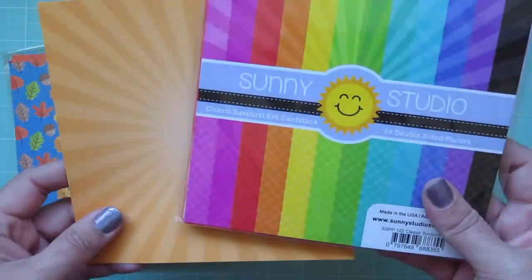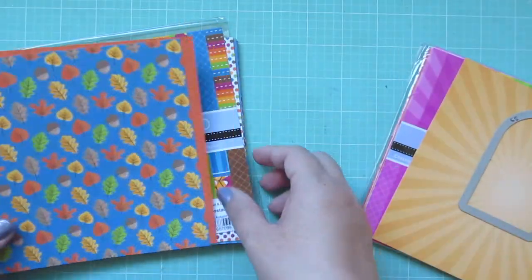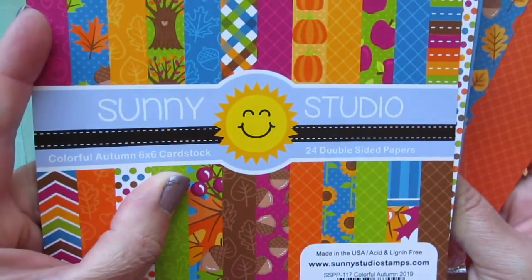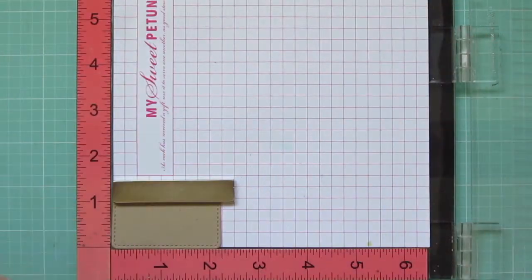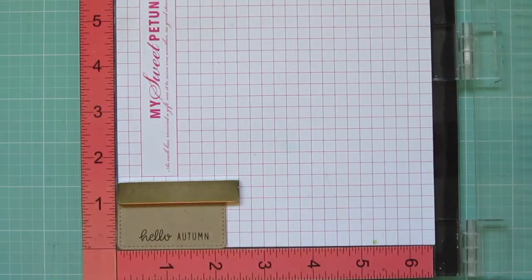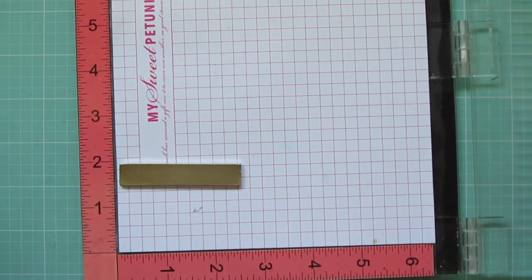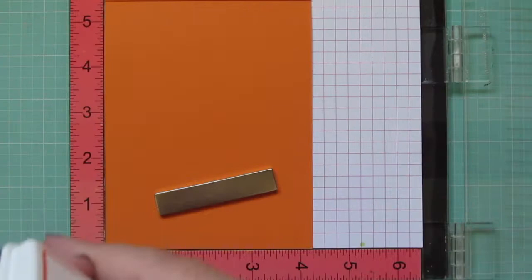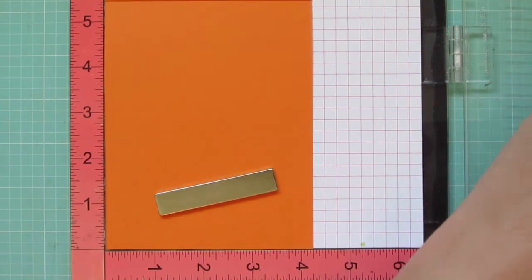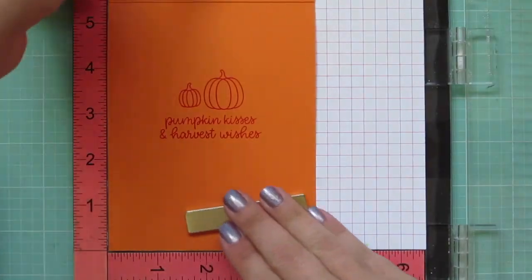For my patterned paper, I'm using a pale orange sunburst from the Classic Sunburst 6x6 and trimming that down with a stitched arch. My other two sheets are from the Colorful Autumn 6x6, trimmed down with the outer die from the Frilly Frames Quatrefoil. I've also die cut a piece of craft cardstock using that stitched arch and I'm going to stamp a sentiment at the bottom — the one that says Hello Autumn from the Harvest Mice stamp set — using Lawn Fawn Walnut ink. Then I insert my card base in my Misti, trimmed down a piece of Lawn Fawn Canned Pumpkin cardstock, and stamp the sentiment that says Pumpkin Kisses and Harvest Wishes and two more little pumpkins, all from Harvest Mice, in Pumpkin Spice ink.